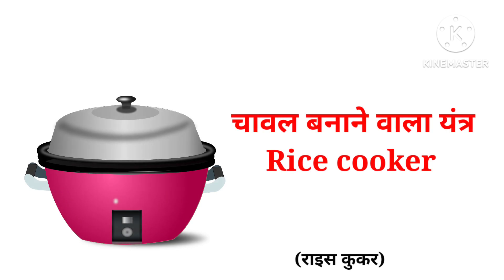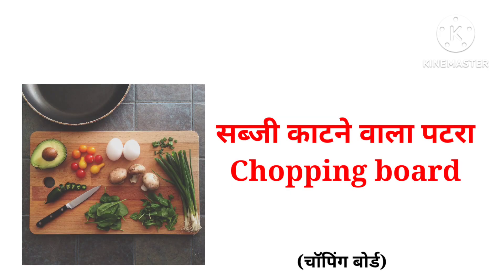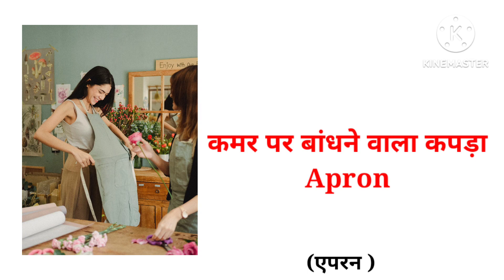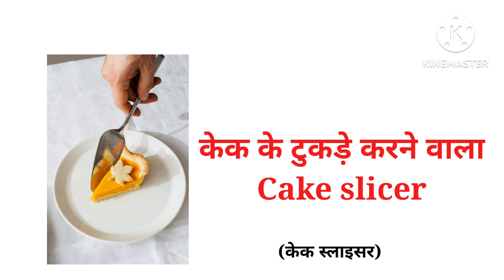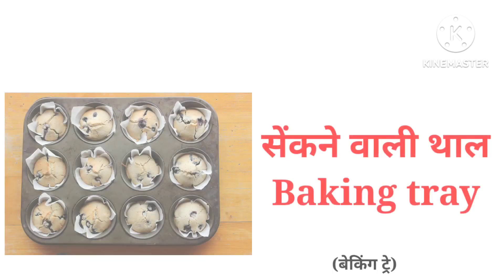Rice cooker, chopping board, apron, cleaver, corkscrew, cake slicer.